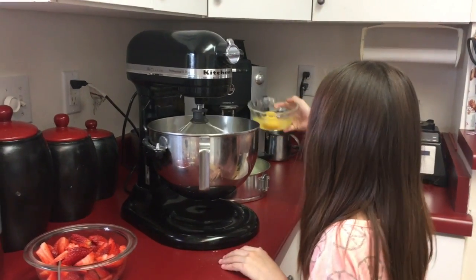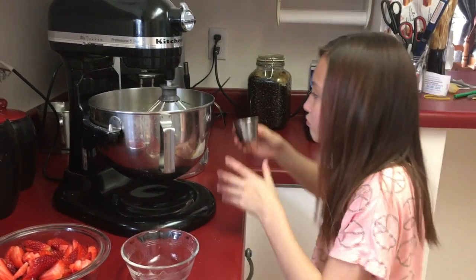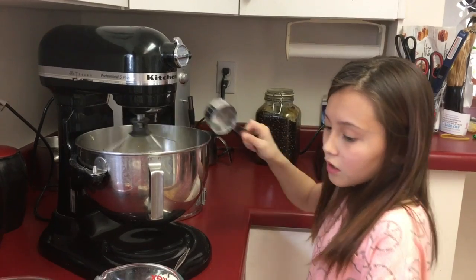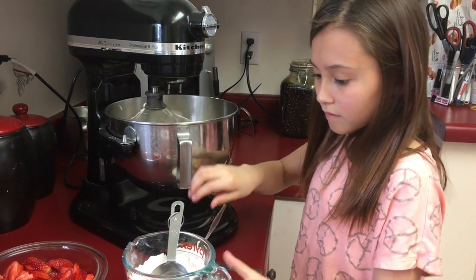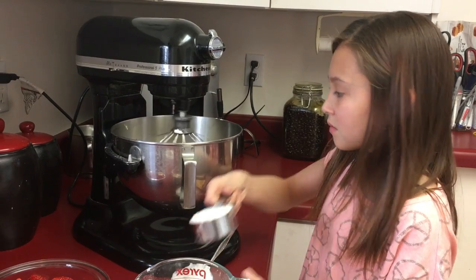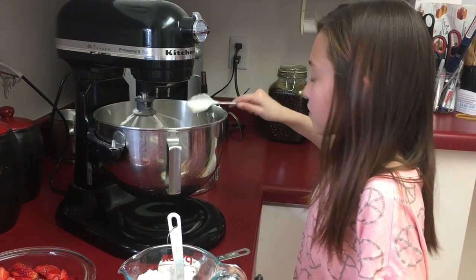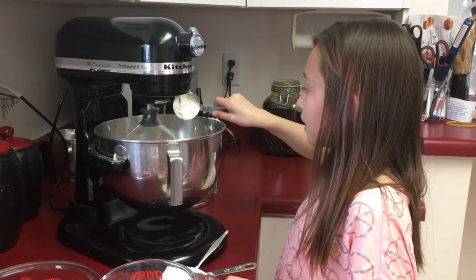Let's add our eggs and our vanilla. Now we're just going to add the flour and sour cream little by little, alternating between the flour and the sour cream and mixing until all your flour is incorporated.